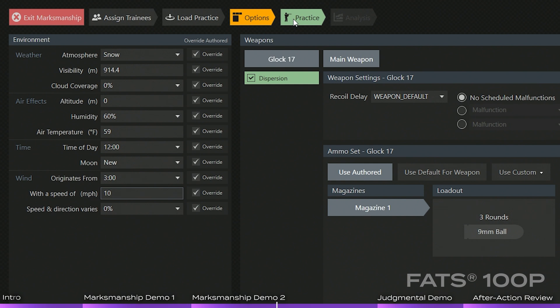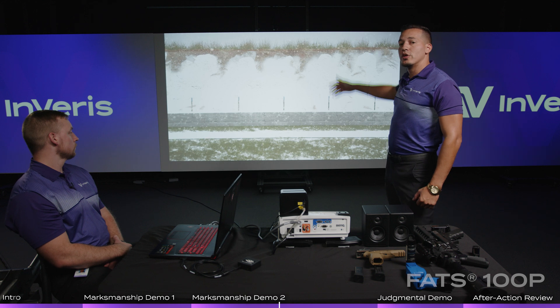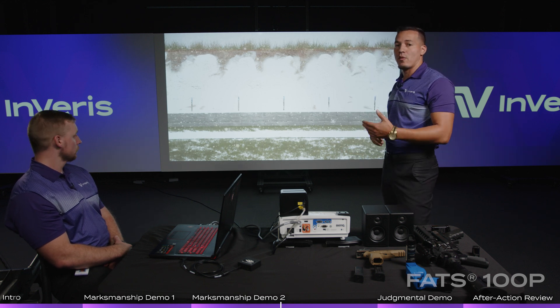All of this will affect the ballistics of that weapon. Obviously, at 20 yards or 20 meters you're not going to see much effect, but when you start pushing that target out to 100, 200, 300 yards, that wind will start shifting the impact of that round.